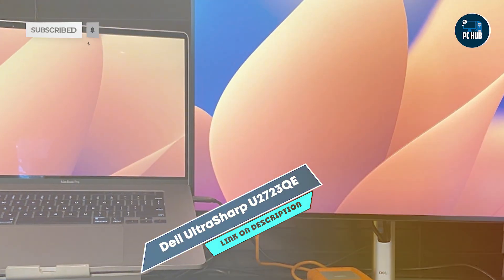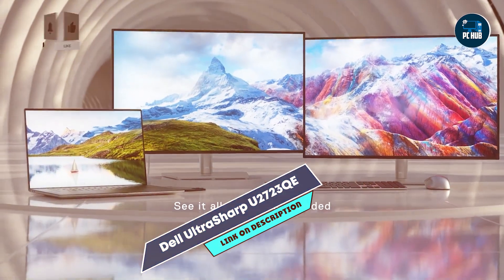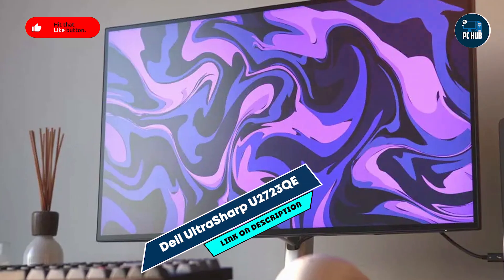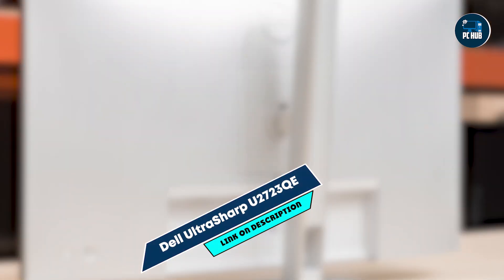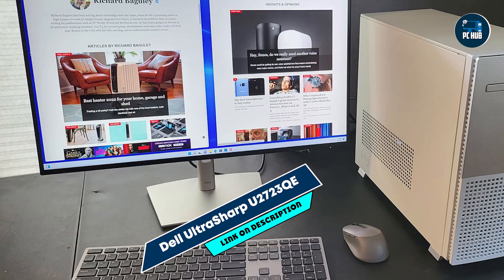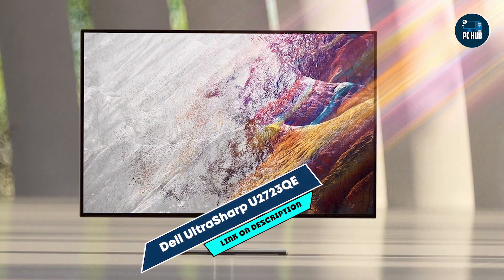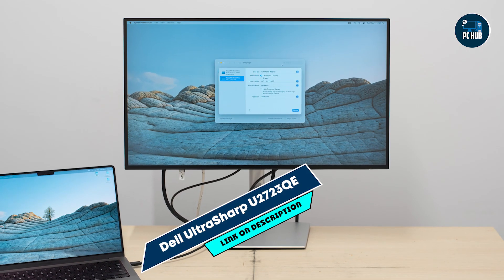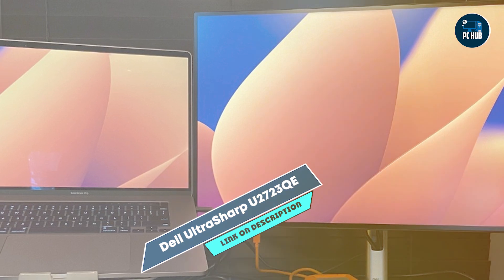The Dell UltraSharp U2723QE offers ergonomic versatility with height, tilt, swivel, and pivot adjustments, allowing users to achieve comfortable viewing angles for prolonged editing sessions. Its ultra-thin bezel design and VESA mount compatibility support multi-monitor setups, maximizing screen real estate. The monitor's integrated cable management system maintains a tidy workspace, reducing cable clutter. Dell prioritizes durability with the UltraSharp U2723QE's sturdy build quality, and its eco-conscious design meets energy efficiency standards. The monitor's premium materials and advanced cooling system ensure long-term reliability, making it an ideal choice for professional video editing environments.